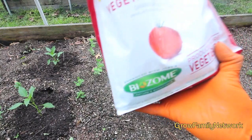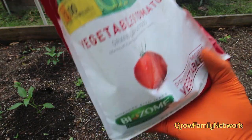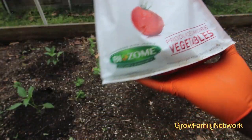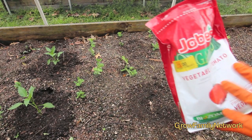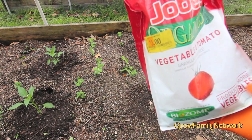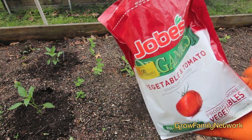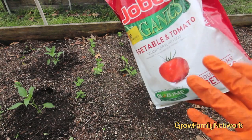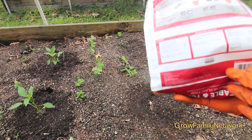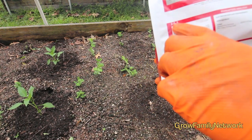The best bet is going to be any kind of organic fertilizer — not because I'm a big organic bug, but because the application I'm about to show you, you can't do it with Miracle-Gro or a synthetic fertilizer because it's a little too harsh. So you want to get something that has a low NPK count. This one is a 2-5-3, which is real low.